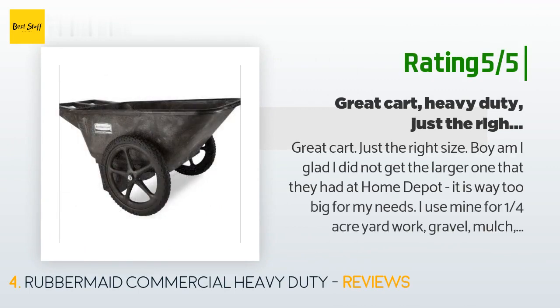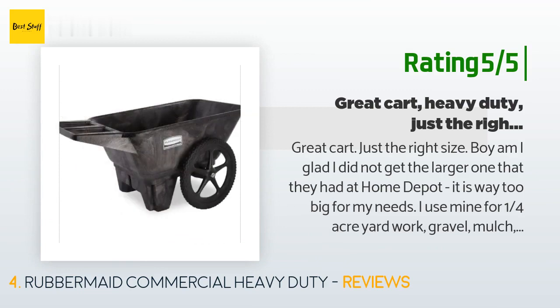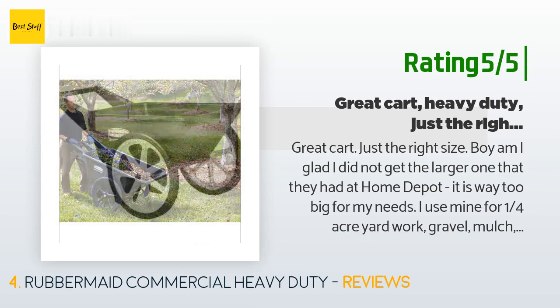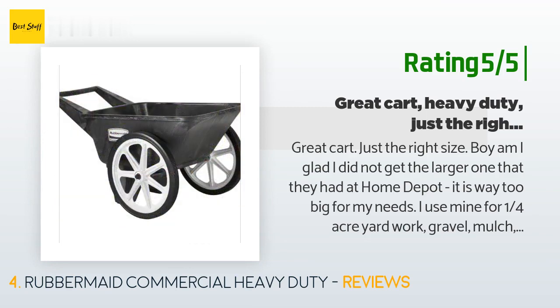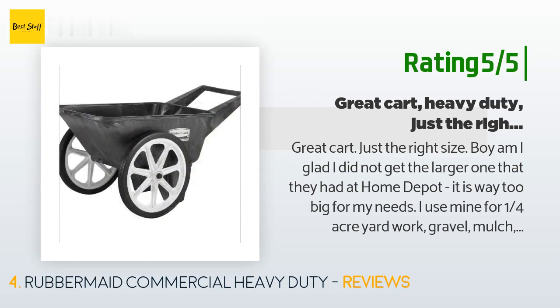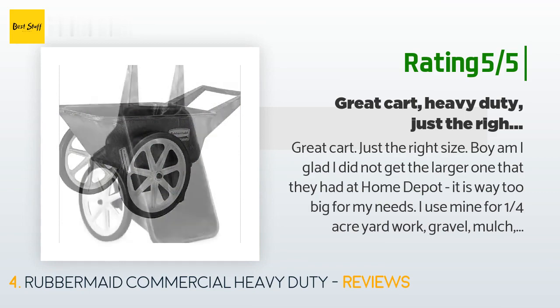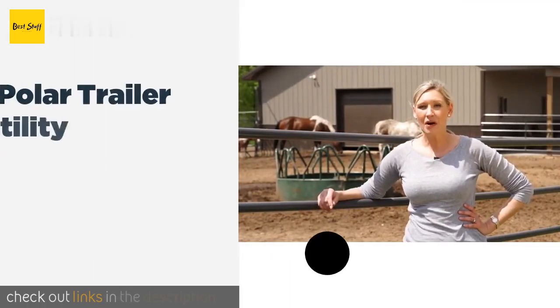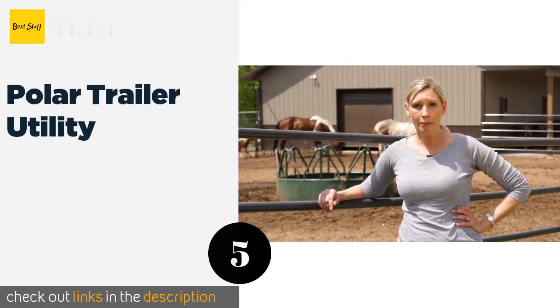Another happy customer said: Great cart — just the right size. I am glad I did not get the larger one at Home Depot — it is way too big for my needs. I use mine for my quarter-acre yard: gravel, mulch, etc. It works great and seems to be built like a tank. The size is just right, especially if you don't want to break your back or if you have storage issues. It is still quite large and certainly large enough for most homeowners who don't live on a farm.